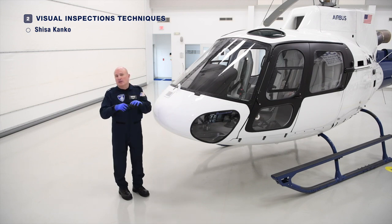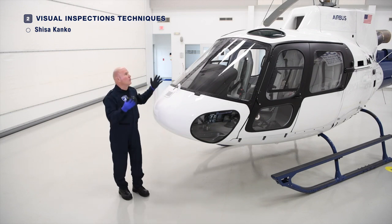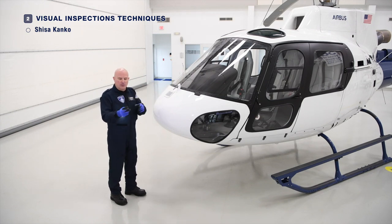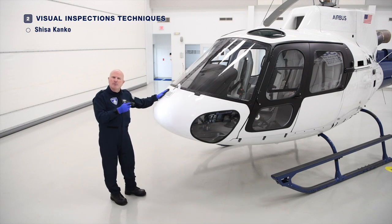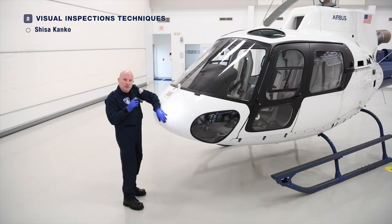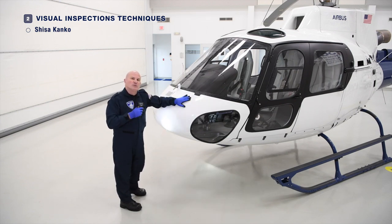If you're not in a hangar, the flashlight is very effective just to sweep across and get a general view of the component you're inspecting. You can shine the light on the nose of the aircraft to make that portion very visible — it's a way to focus attention and reduce the propensity to overlook something. Another good use of the flashlight is to make broad, sweeping, deliberate motions across the surface to detect cracking, deformations, or blistering.